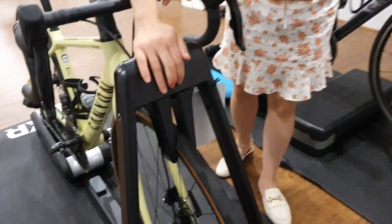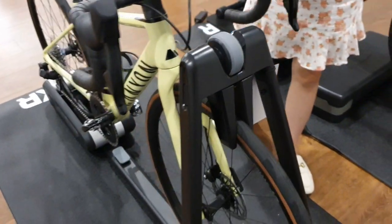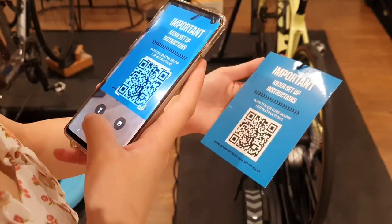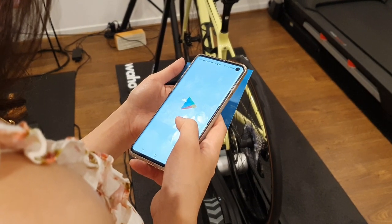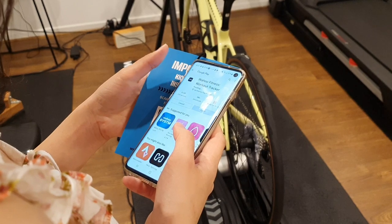The Wahoo Kickr Roller currently retails for A$1,200 or $799 USD. Setting up is very simple — open up the Wahoo app and pair the Kickr Roller with your power meter and you're good to go. You will only need to do this once.